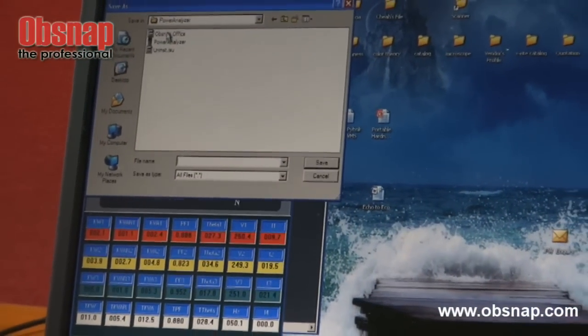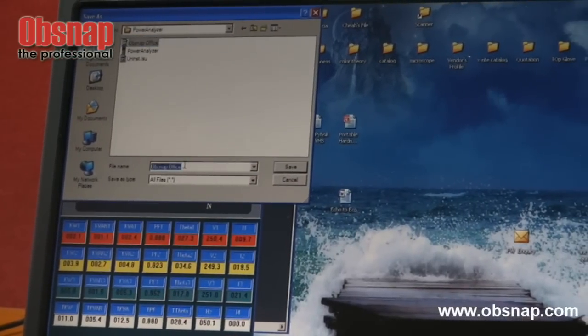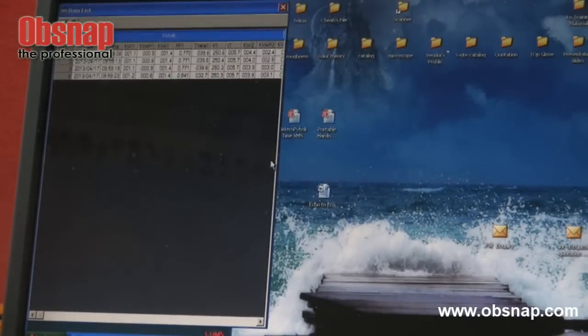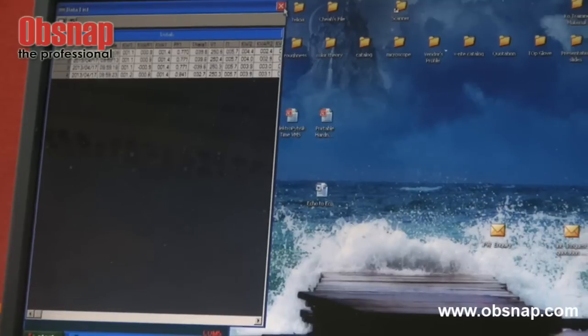Save the result. I have already saved one reading. Right now I will actually save it under another name: Obsnap Office 1. Then I click this save button and resave the reading. Then I need to close to exit.